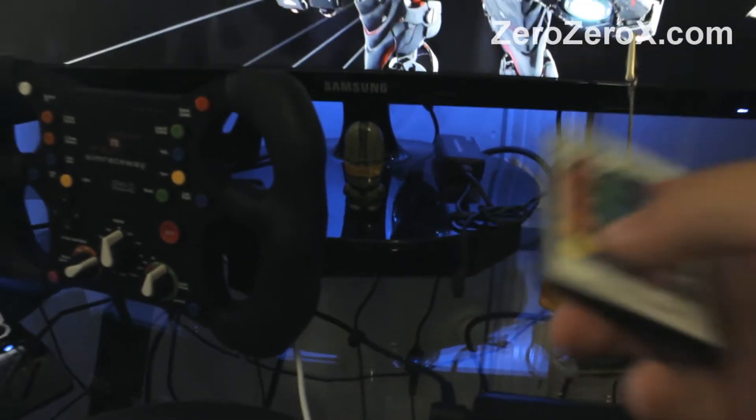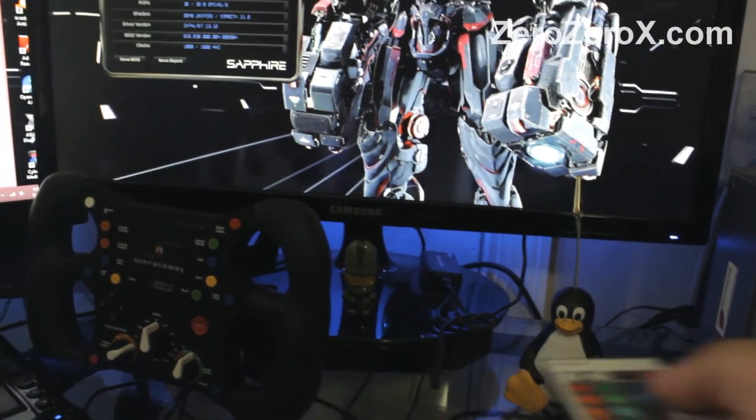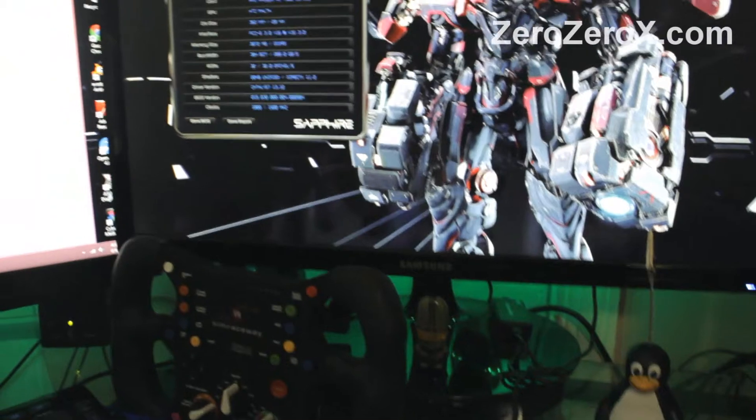The back lights can change color — blue, green, red — or we can flash all of them at the same time.